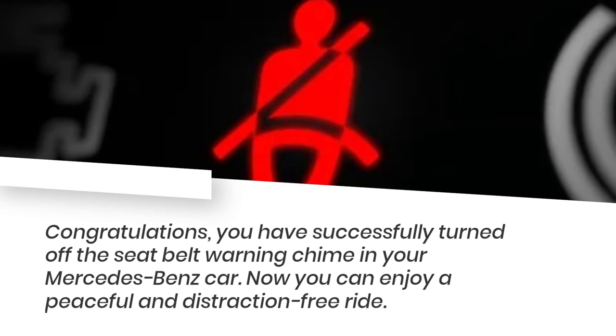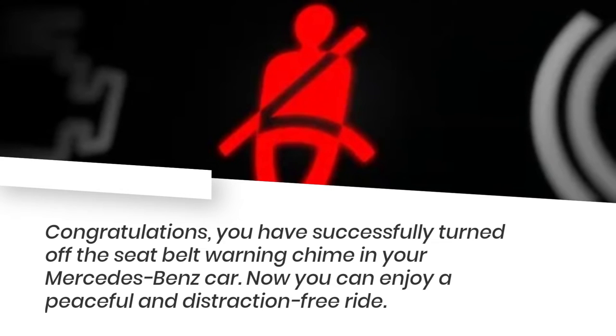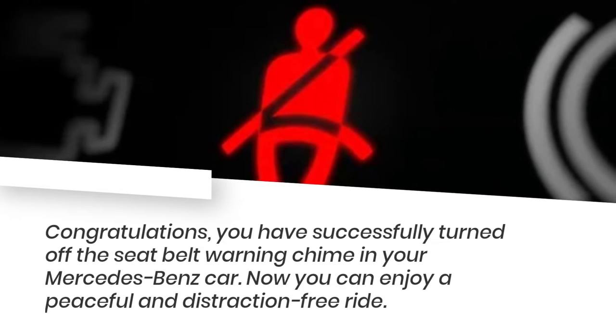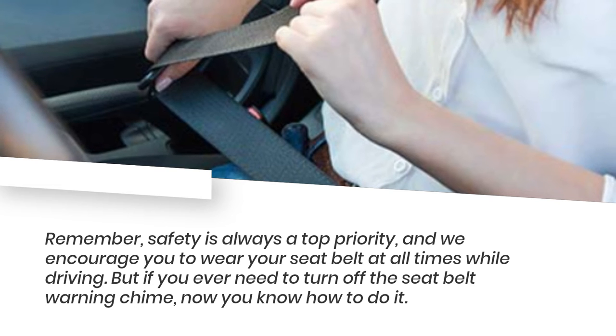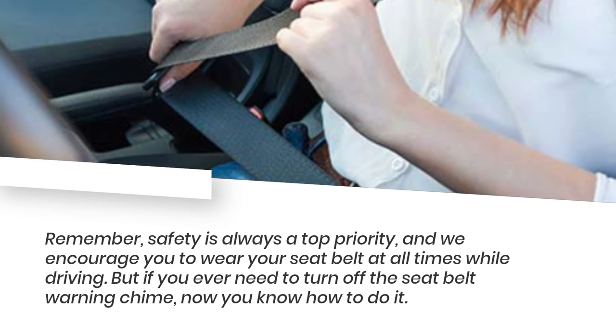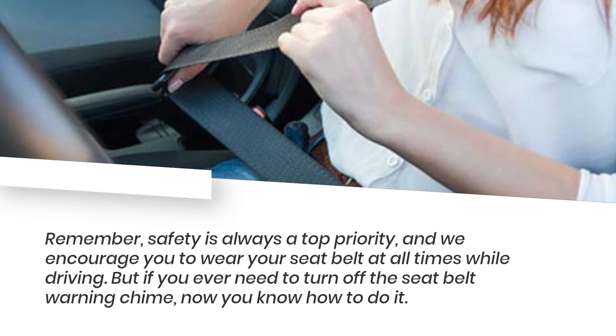Congratulations, you have successfully turned off the seatbelt warning chime in your Mercedes-Benz car. Now you can enjoy a peaceful and distraction-free ride. Remember, safety is always a top priority, and we encourage you to wear your seatbelt at all times while driving. But if you ever need to turn off the seatbelt warning chime, now you know how to do it.